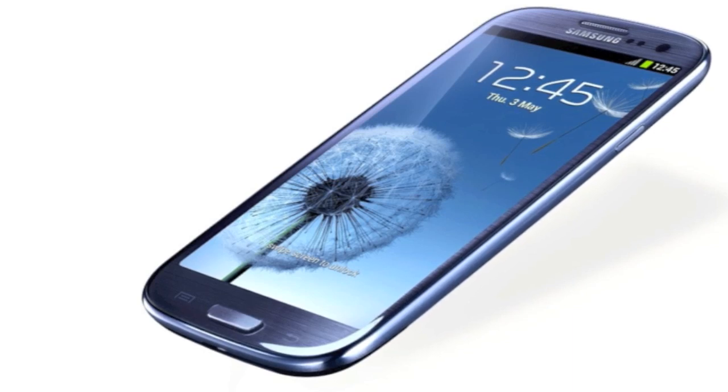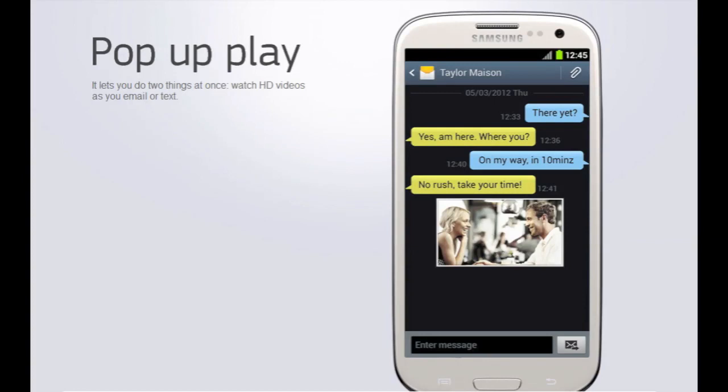One of my favorites is definitely pop-up play. Pop-up play brings true innovation — it allows you to have a video playing on screen, and say you get a text message. You can actually make your video a smaller size and put it anywhere on the screen, then continue on with your text message, browse the web, or set a calendar appointment. Whatever you want to do on your phone, your video can still play. This is true multitasking technology, definitely better than anything else out there.